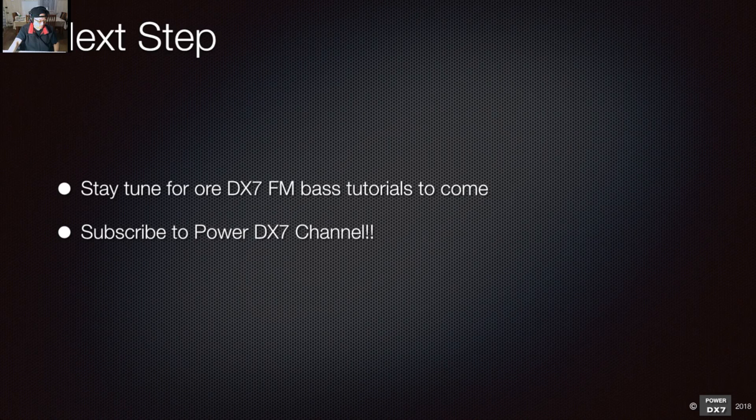I've made a lot of bass sounds using different algorithms, and my intention is to put out new tutorials as often as possible, going through new bass sounds based on different algorithms. We're going to explore different algorithms to create different bass sounds — some slightly different, some completely different. Who knows, you might create some really unique, weird, growling sounds.